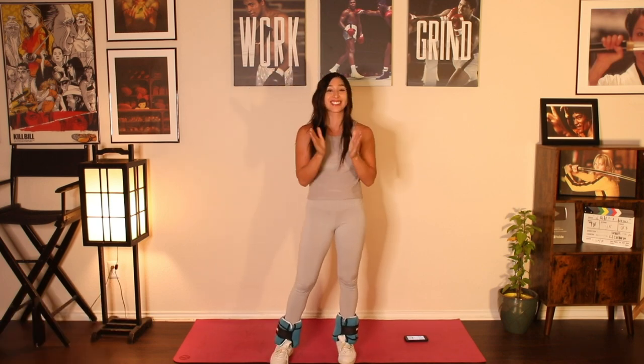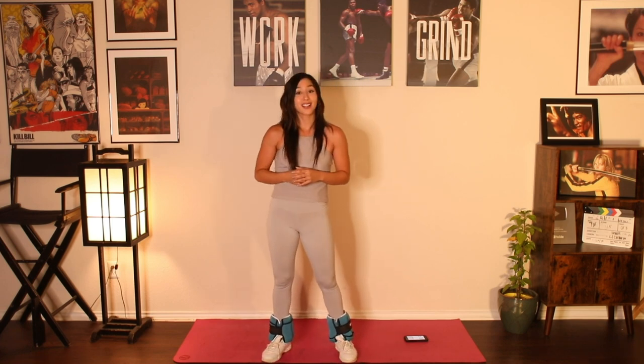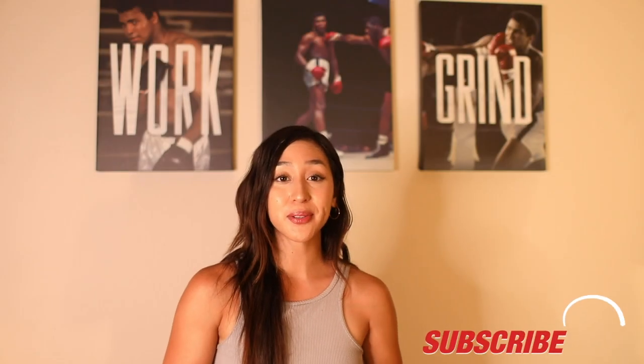Let it go. Nice work — you made it all the way through five minutes of boxing, kickboxing, and some ankle weights. Way to work. I post daily workout videos, so make sure to tune in every morning for your next workout. My name is Gabriela Corvina, and I'll see you in the next session.